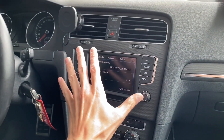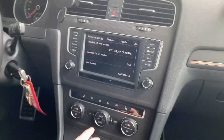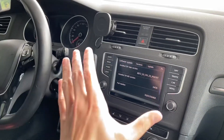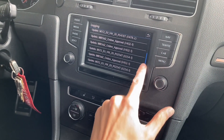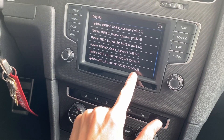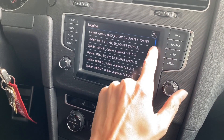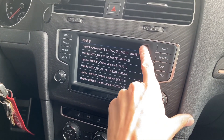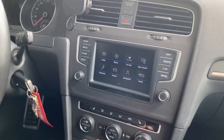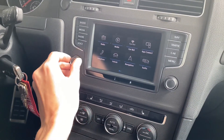Today we are in a Golf MK7 with the MIB2 standard infotainment system. It's running firmware from the 400 series — the car originally came from the factory with firmware from the 200 series. I updated it to the 400 series, and some time ago I updated it to the facelift firmware, which brought some new cool features like this new menu. But that's not the issue today.